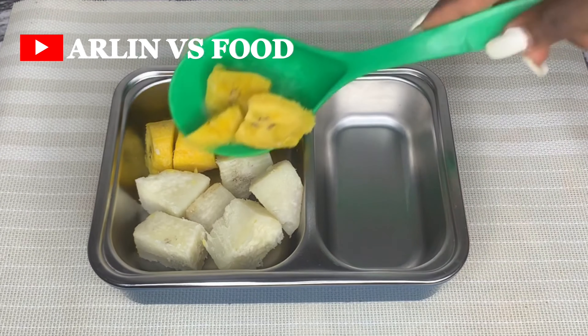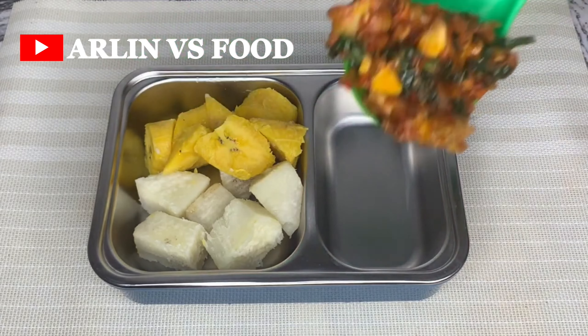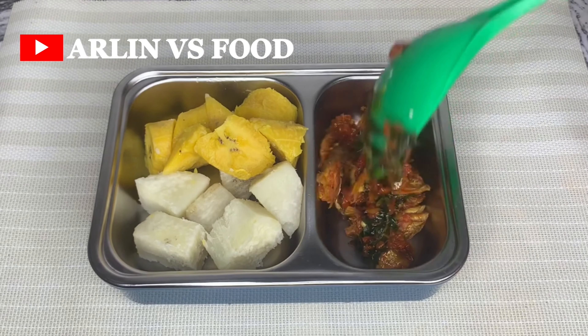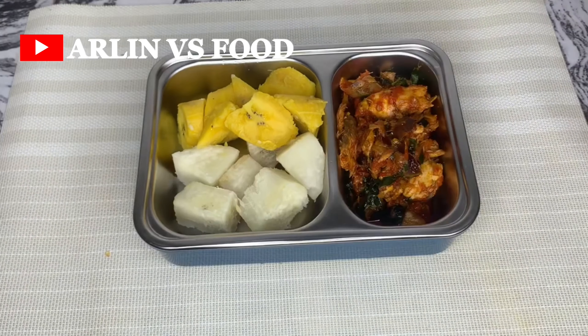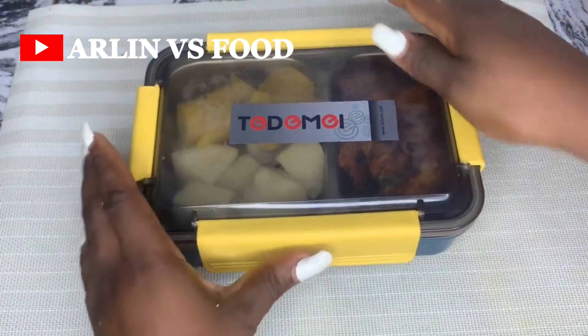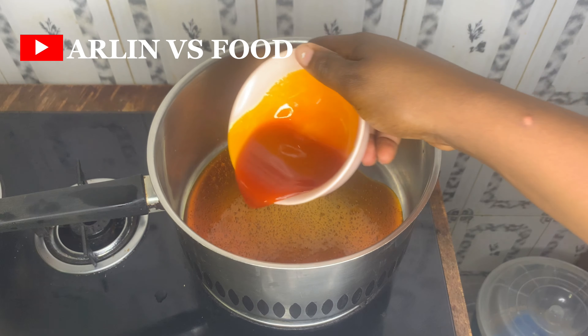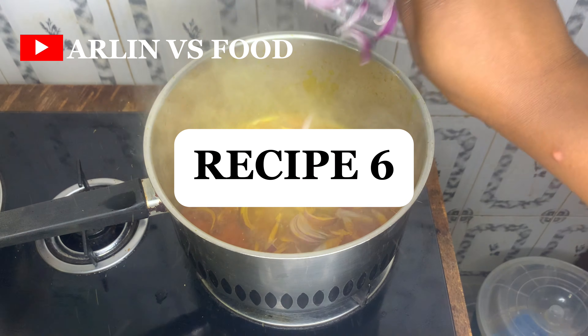This is your reminder to subscribe if you haven't, and I'd love to know which of these recipes you're going to try — drop a comment so I know you're watching, and I'll be encouraged to put out more helpful recipes like this for your kids. Let's move on to recipe number six.